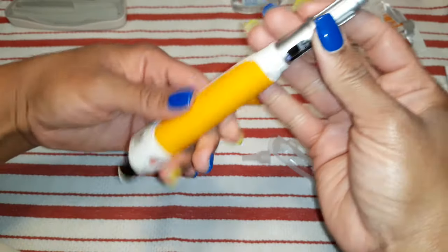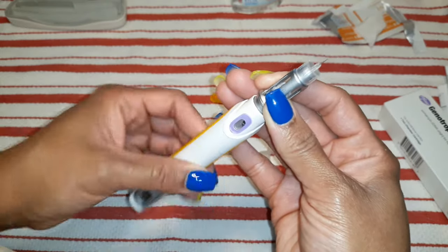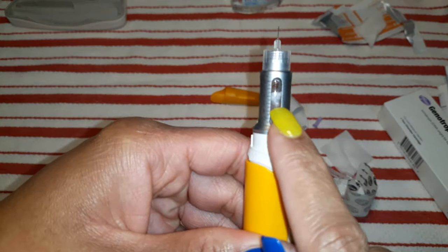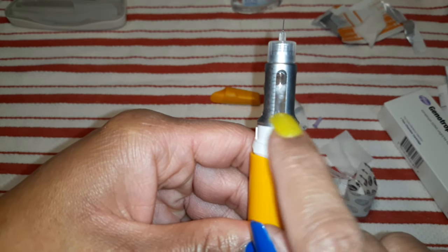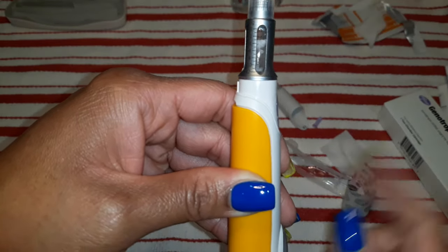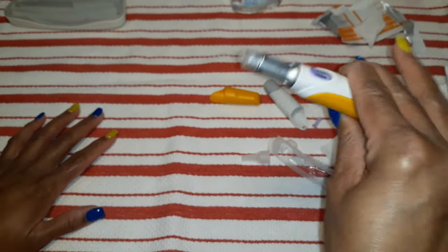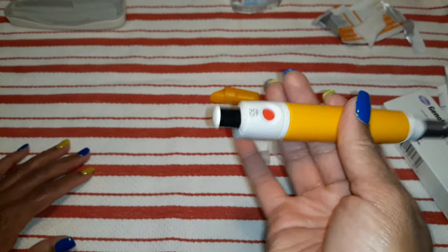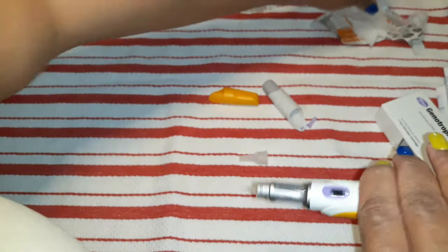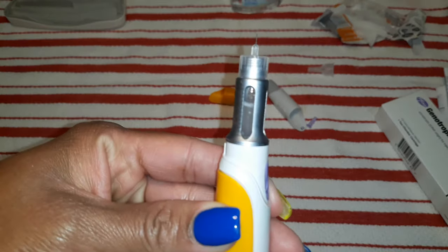Now I'm going to take this off to expose the needle — be careful not to poke yourself. I'm doing this so that you guys can see if any of the medicine comes out where the air is being released. Now if you look here, you can still see that white powdery substance mixed with the liquid. Whenever you twist this down, it pushes it up kind of like a push pop. You don't shake — you gently rock to mix the powder and the liquid together.